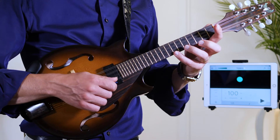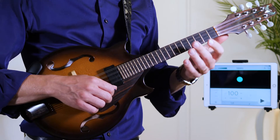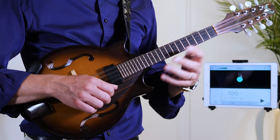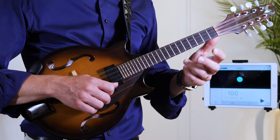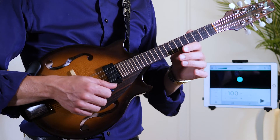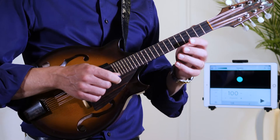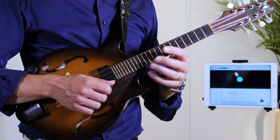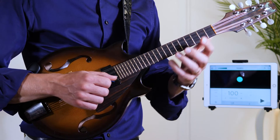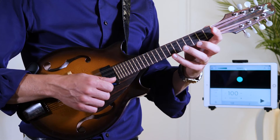Even if this exercise is good, it's very rare that we play legato that way in isolation. Most often we are playing legato mixed in with picked notes. That's actually why I want you to play an exercise and a sequence like the one I've written — so that you're actually practicing alternating between legato and picked notes.